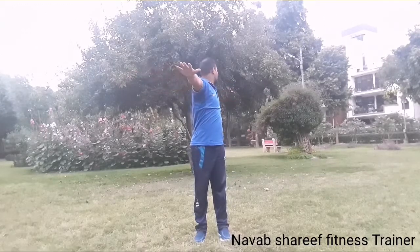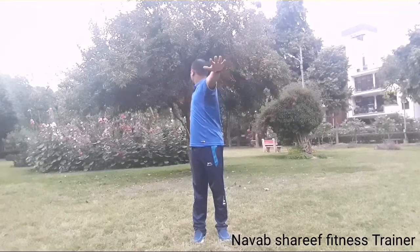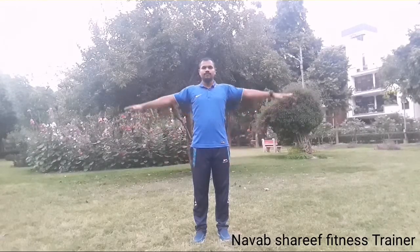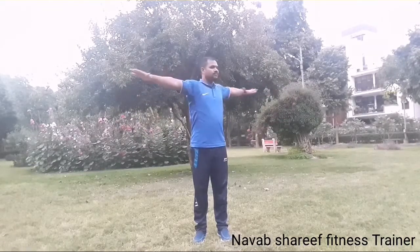Inhale up and exhale, turn your body towards the left side, look back through your hands. Inhale up and exhale towards the right, look back through your hands. Inhale and exhale, hands down. One more time — inhale up, exhale, turn, look back through your hands, inhale and exhale, hands down.